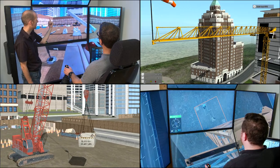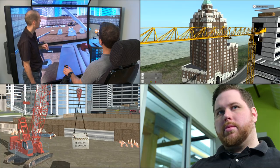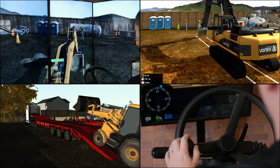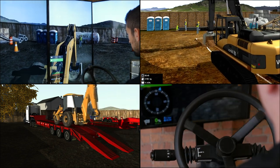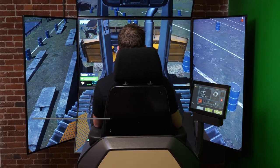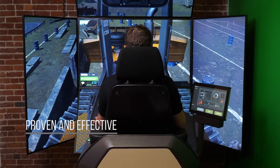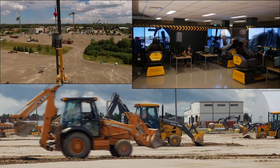Solutions range from training packs for crawler crane, flat top tower crane, luffing tower crane, and mobile crane, to excavator, backhoe, wheel loader, motor grader, and more. Vortex simulators are a proven and effective training tool used around the world by industry-leading equipment manufacturers, training schools, trade unions, and construction fleet owners.